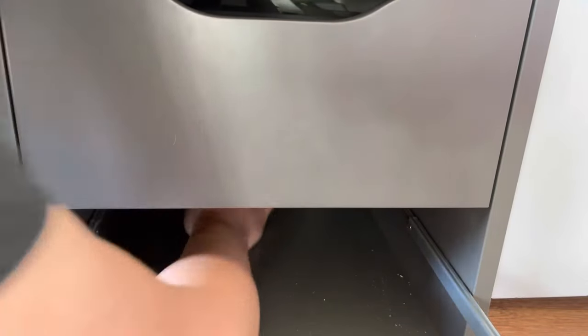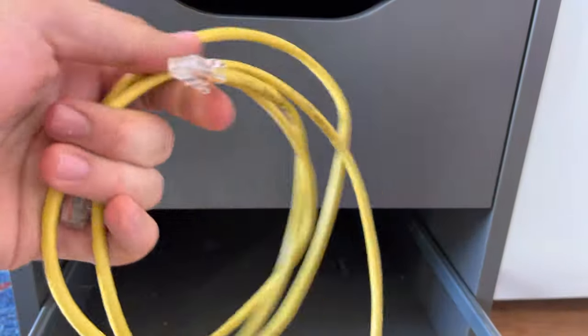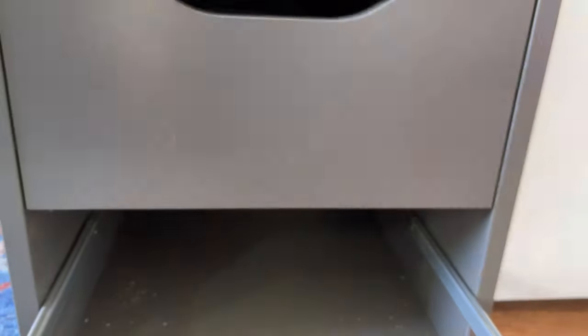Let's take a look and see what's in here. There it is. In my case, it looks like a coil of ethernet cable fell back.